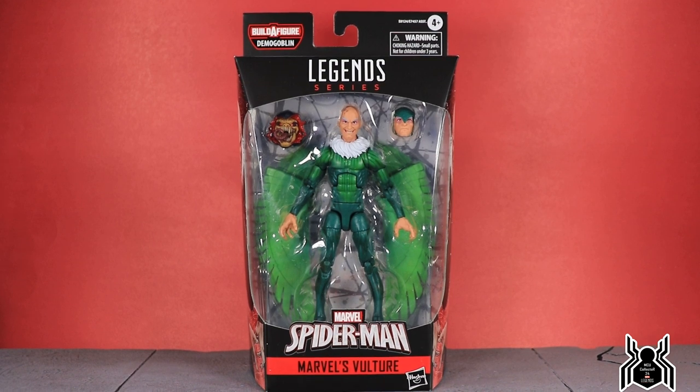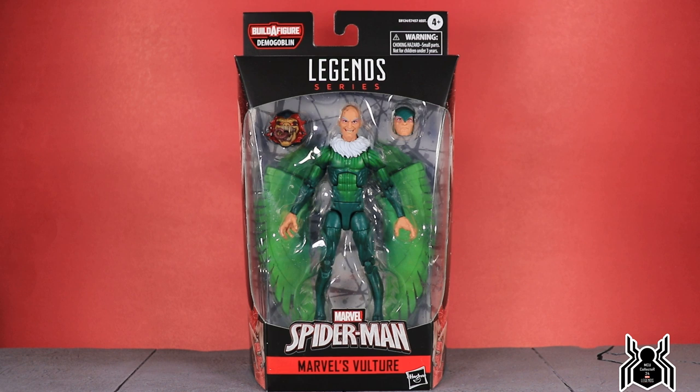Hey guys, MCU Collector here with the next video in the Hasbro Marvel Legends Spider-Man wave 13 Demo Goblin build-the-figure. Here we have Adrian Toomes, the Vulture. This is a very interesting and anticipated figure because we get kind of a classic Vulture look. We did get a previous Vulture in the Walmart exclusive 2-pack with Spider-Man, but that was the Ultimate version, so here we have the classic one.